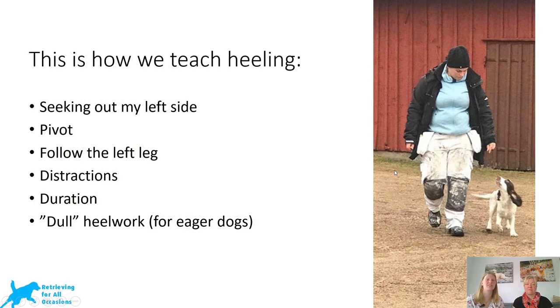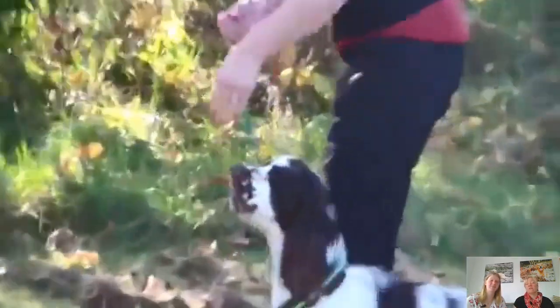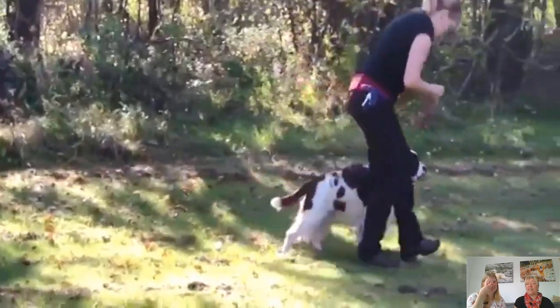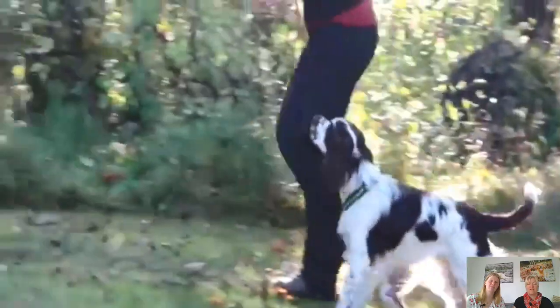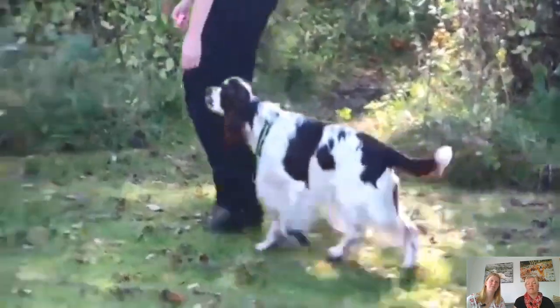Start with seeking out my left side and rewarding the dog a lot for just walking by my side, or following me around and trying to walk in different directions. Here we are with a spaniel who needs some encouragement. We want to convince him that it's really fun to be at my left side, so I use my happy voice, and as you can hear I click and reinforce a lot. So he knows that being at the left side is great, and you can see how he has already changed a little bit in the beginning.